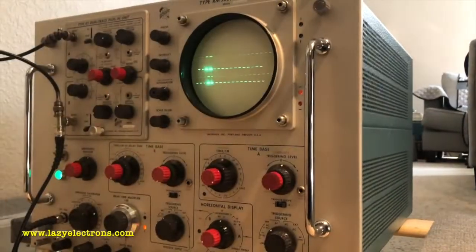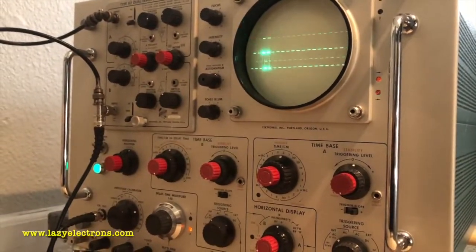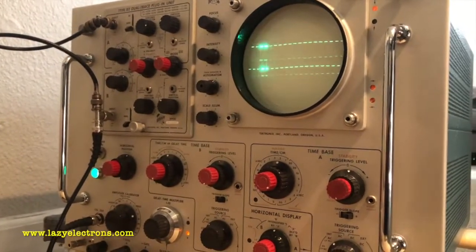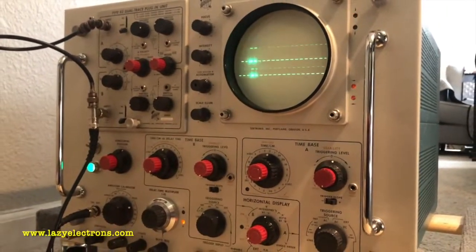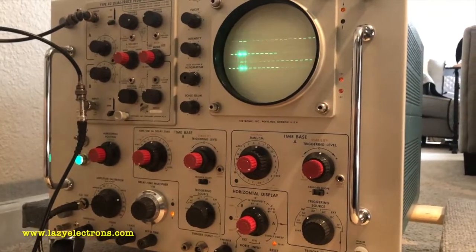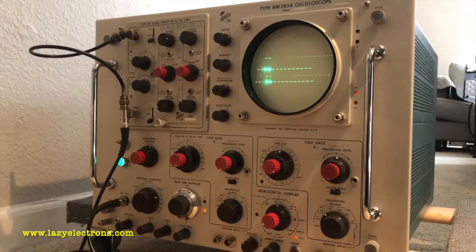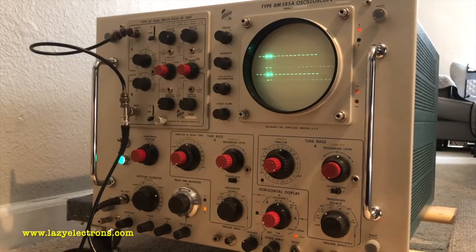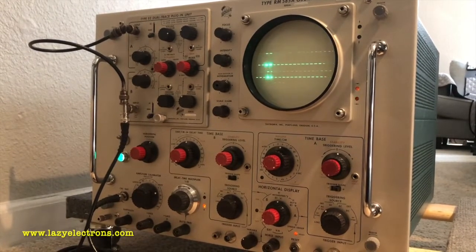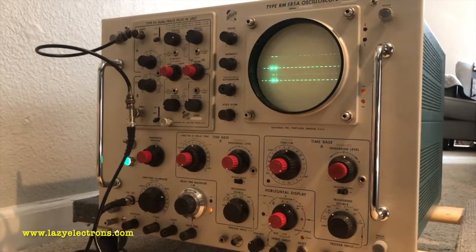It's a pretty sharp trace — unfortunately it doesn't come through properly on the video but I'm quite happy with the trace. That's about it, and thank you for watching. There is a part three of the video where I will cover the internals and do a tour of each section in detail, so look out for that.